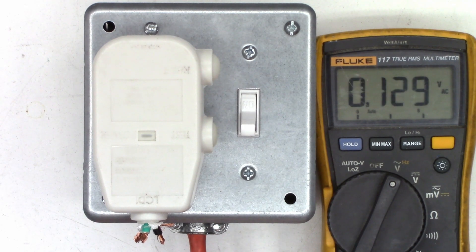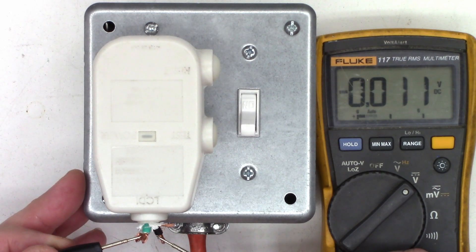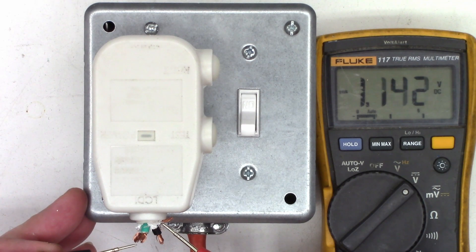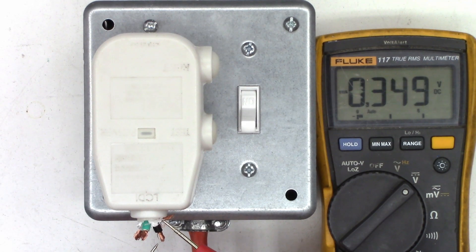If I switch this to DC volts and measure between hot and neutral, I should see about 0 volts — there shouldn't be any DC offset. The same should be true between the earth and the neutral and the earth and the hot, which does hold true. If I measure between the shield — the sensing lead of this device — to the hot, with the diode rectification going on in there, I should see a voltage. And I see just over 74 volts. The same thing holds true measuring between the hot and the sensing lead — I see 72 and a half, almost 73 volts.